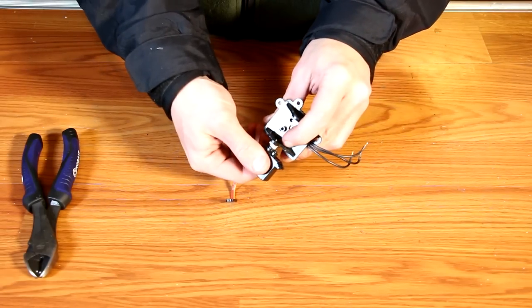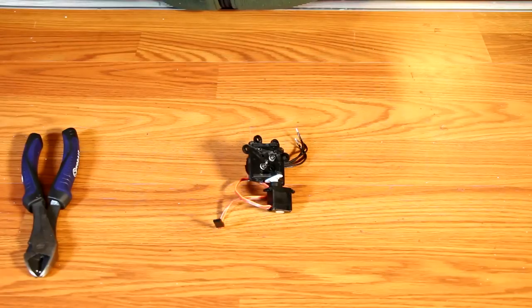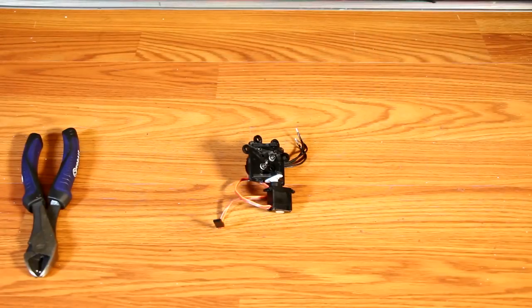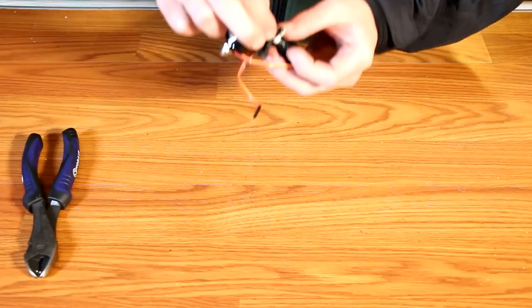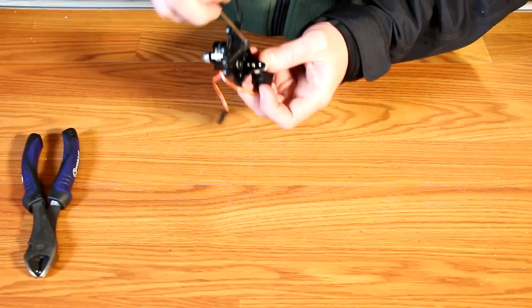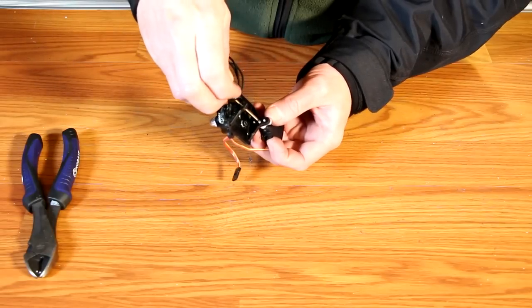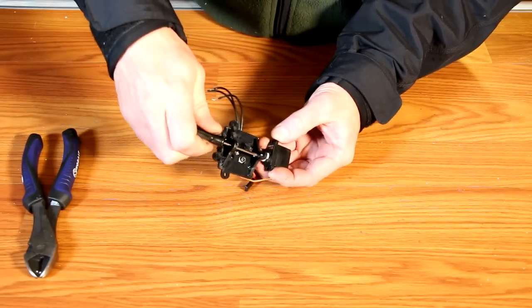Now we'll install the servo. With the servo centered, place the servo into the servo horn so that the servo lays relatively flat. Take the securing screw, place it through the swivel hole and into the servo mount. Then with a small screwdriver go through both holes in the swivel mount and secure your servo horn to the servo.